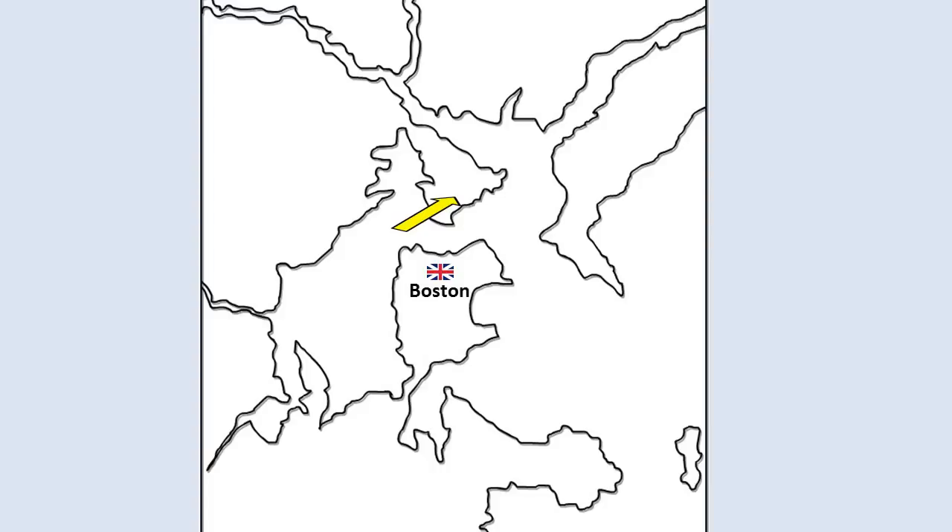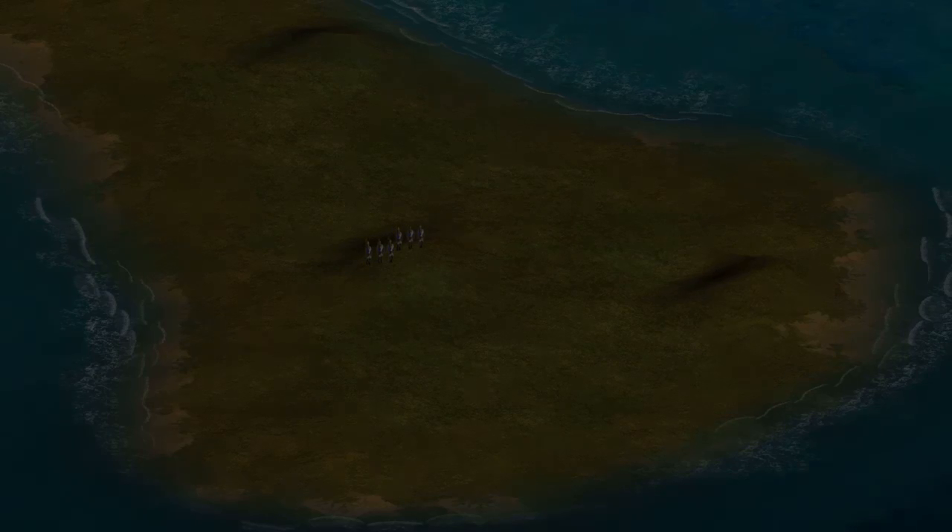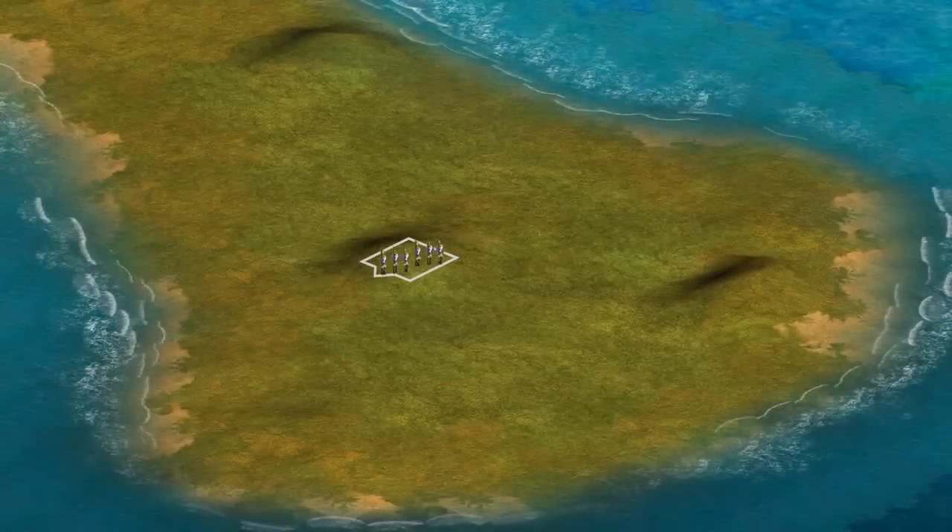Upon learning of these plans, the colonial forces moved quickly to fortify the hills before the British. Under the cover of darkness, colonial soldiers worked through the night constructing a redoubt on Breed's Hill, where most of the action would take place.